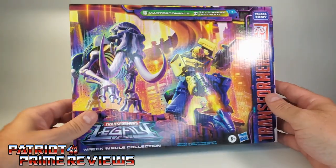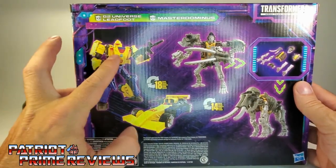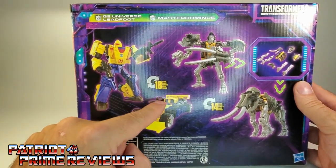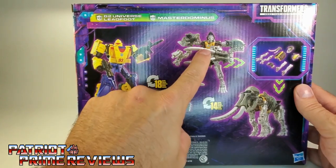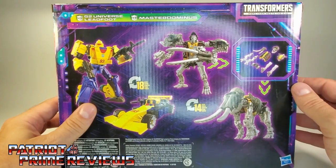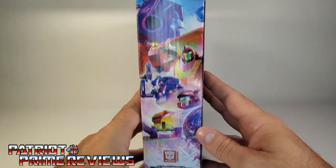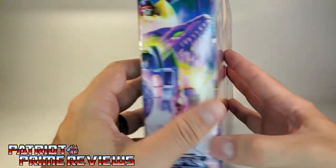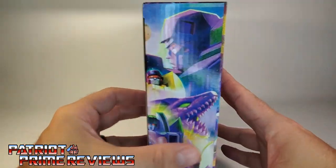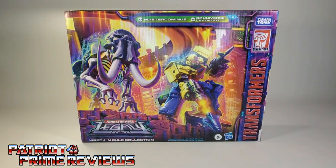Transformers Legacy on the side. The back of the box features Leadfoot in robot mode and vehicle mode, Master Dominus in robot mode and Mastodon mode, and it shows him in all his parts since he's a Fossilizer. One side of the box has the Autobot artwork, and the other side has the Decepticon. Let's get this duo opened up out of the packaging and check them out.